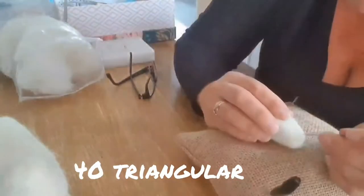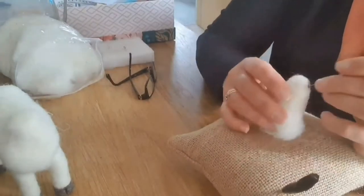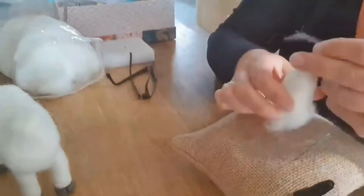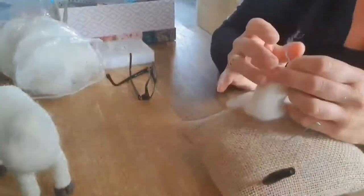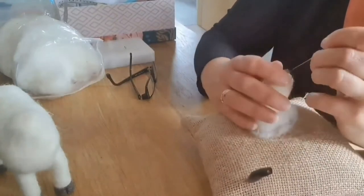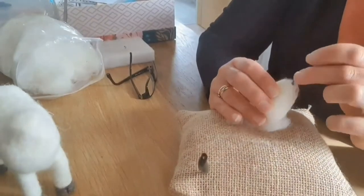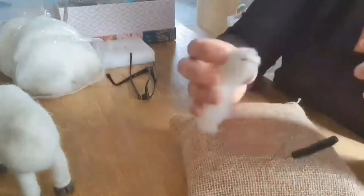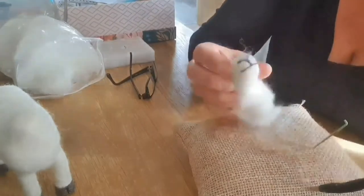I'm taking a slightly finer needle, a 40 triangular, to do the little details around the mouth. Take a thin bit of the grey or the black - it's up to you - and take one bit round into the shape of the mouth. Then take another bit and make a line above it and turn that into a V for the nostrils. And then you need a line joining the two going vertically down, and this gives you the mouth feature.